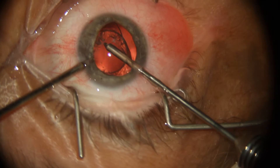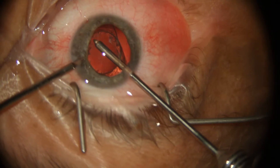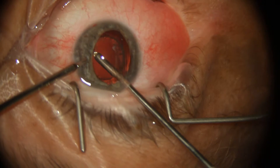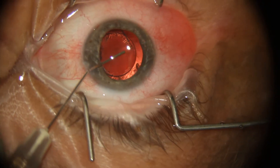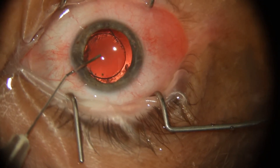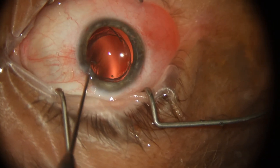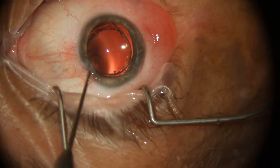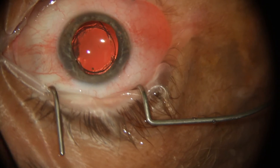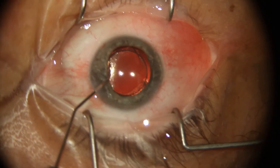Eventually, after a little bit of patience, I'm able to cut through the band of fibrotic capsule, and I'm just taking my time to size that opening in the capsule. Here I'm just filling the eye with a little bit of Healon, and I'm going to see if I can pop that optic — sliding the optic and capturing it into the capsule. As you can see, the centration and stability is just really quite good. I'm using bimanual IA here to remove the viscoelastic.